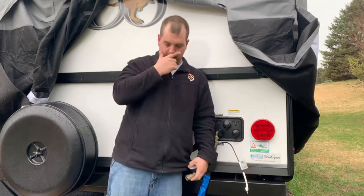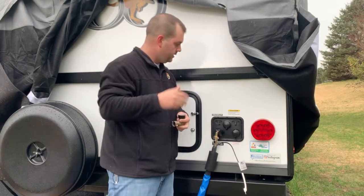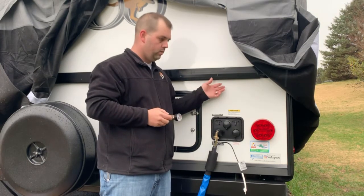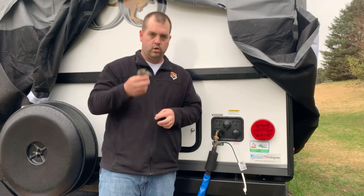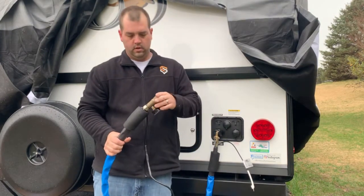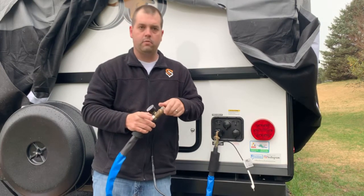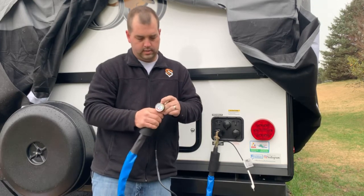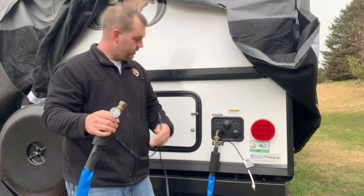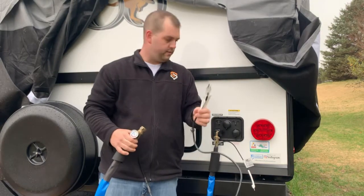At the pedestal, I recommend always using a water pressure regulator. You never know what pressures are coming from the pedestal and you don't want to risk blowing one of your water lines. Hook the pressure regulator to the pedestal, then go ahead and hook your heated water hose up. You can hook the hose in, turn the water valve on, get water running through the hose, and then plug into your 120-volt GFCI outlet.